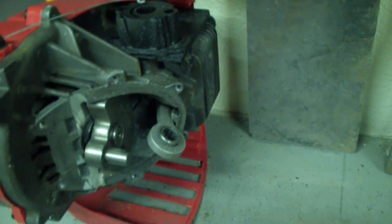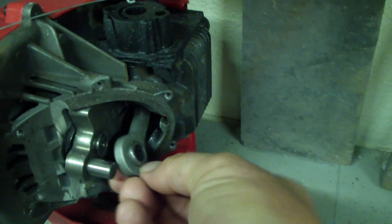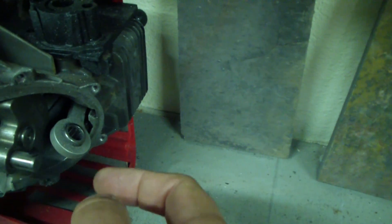I want to find out what's wrong with this thing here before I throw it away. The piston really moves nice and freely. I took it off the connecting rod here. You can see the bearings here, but I had to pry it off.